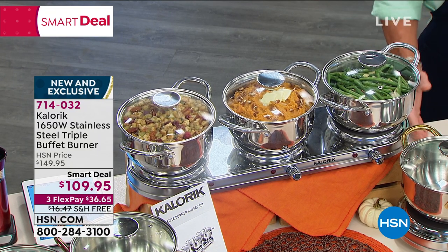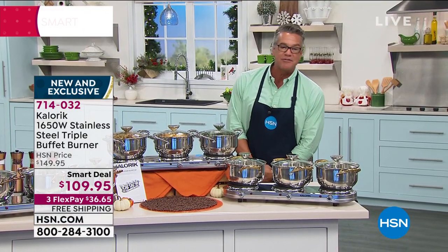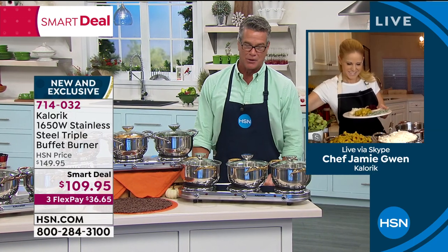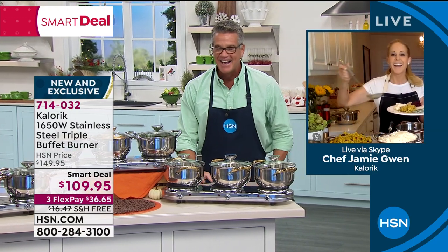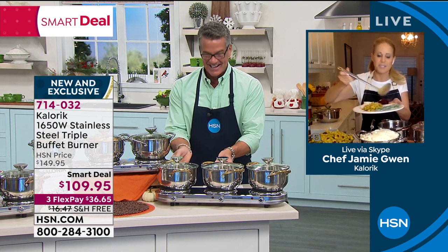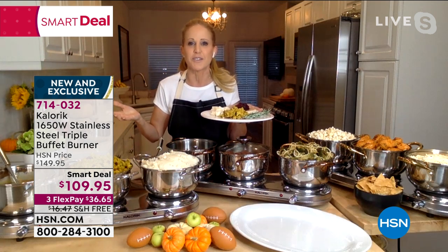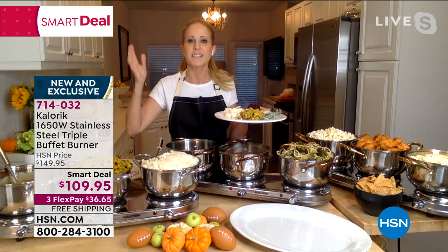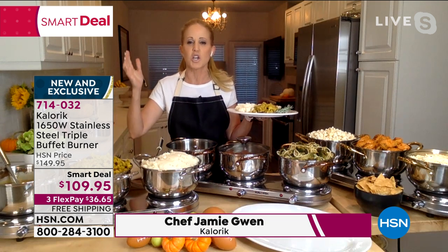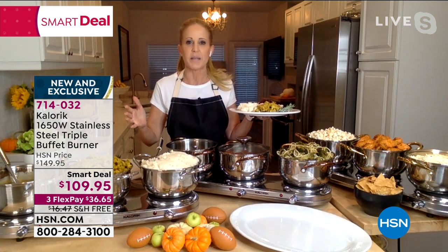714-032. And Chef Jamie Gwynn is with us. We love Jamie, we love Caloric, and we love this triple burner. Welcome! Good morning. And I love my triple burner. I'll tell you, maybe more than anybody else, because I have been addicted for over 10 years now to the stress-free use of ease that comes from cooking smarter, and certainly not harder by any means.